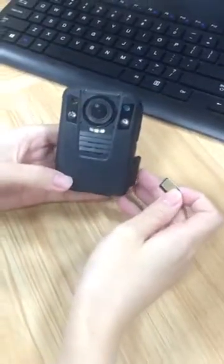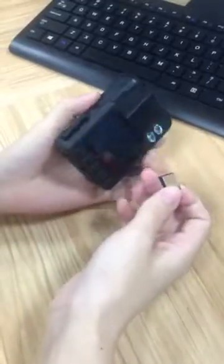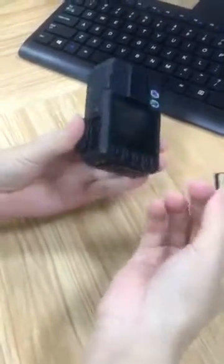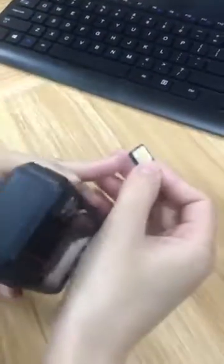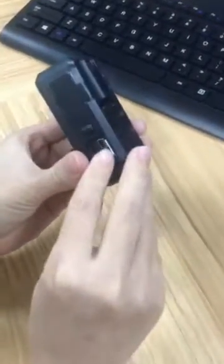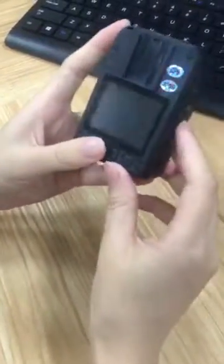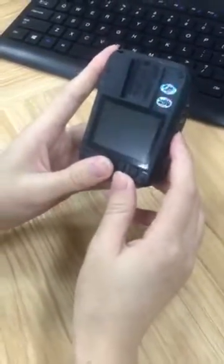This video will show you our 4G body-worn camera — how to connect to the 4G network. This is the 4G card, and this side should face down. Then insert it, and the camera will turn on.